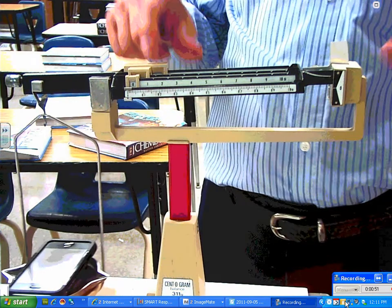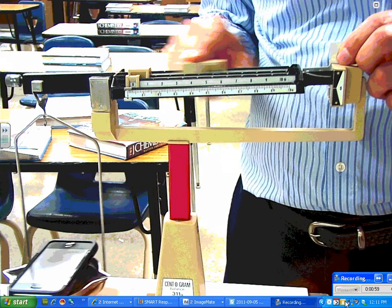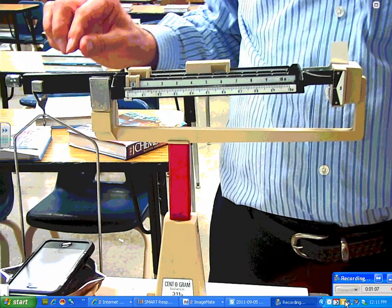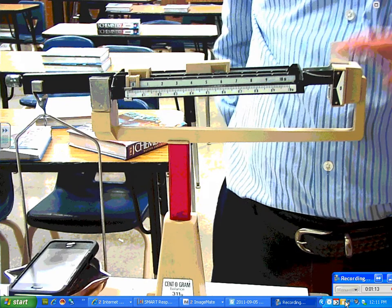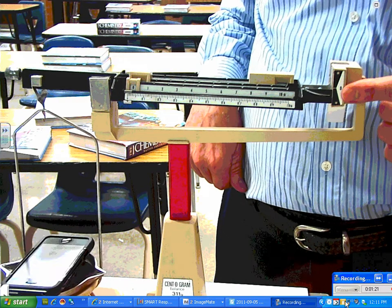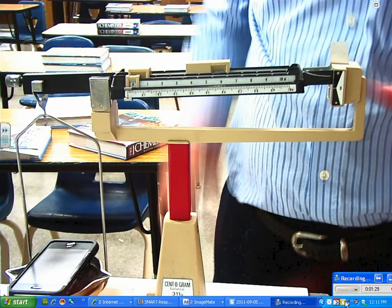I always start with my largest weight, which represents 100 grams at each notch. Listen carefully — the slider has to click in. I go to 100, and I can see the balance is still high, so I go to 200. That takes it down below the center line — the zero line. Then I go back and put it on 100.